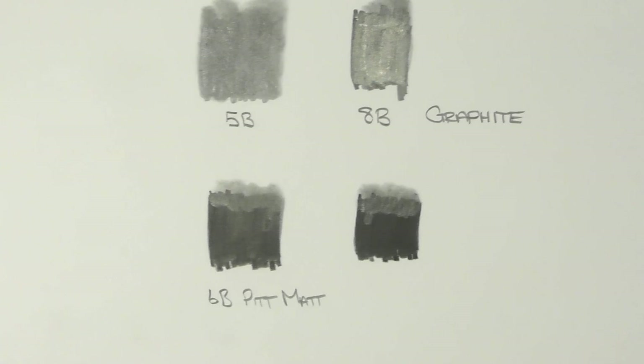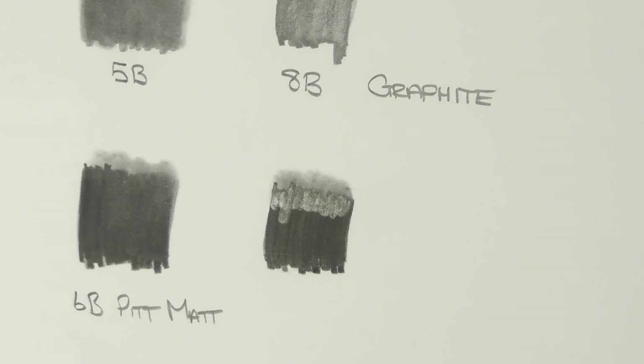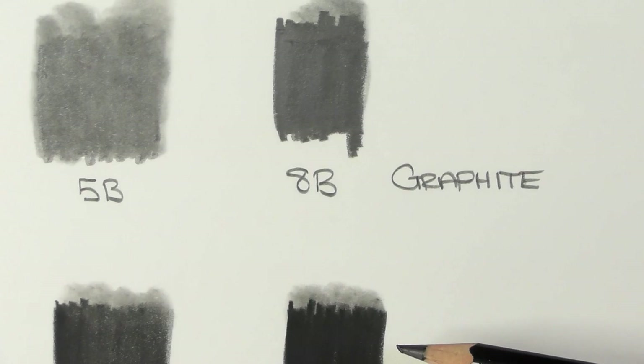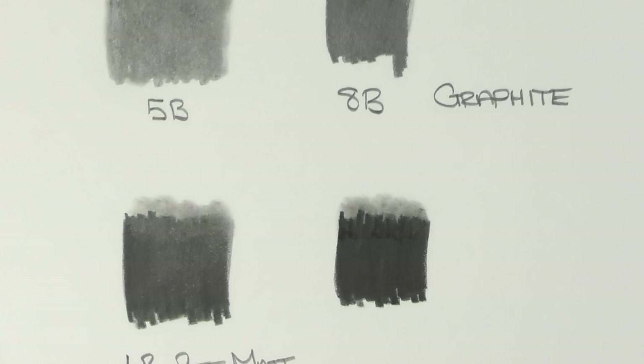If you look at exactly where I'm pointing: the bottom part of this is matte, but the top part has got that same sheen that you get with regular graphite, because I pressed hard down on it with the blending stump. So that is something worth bearing in mind.